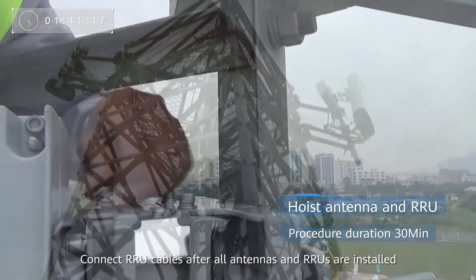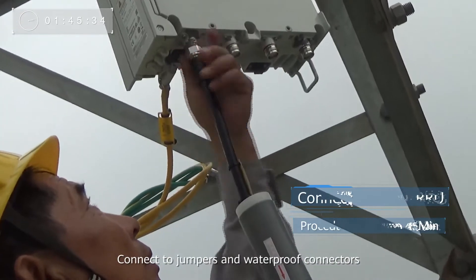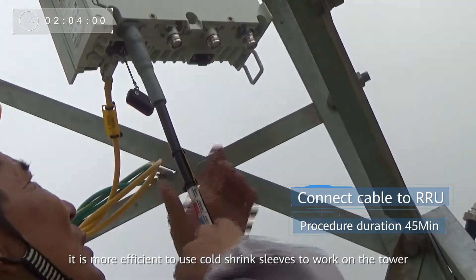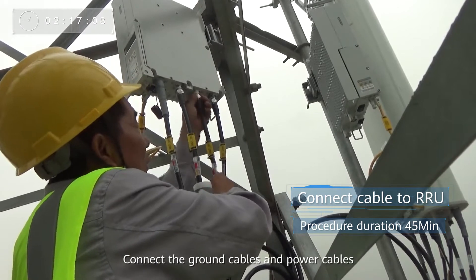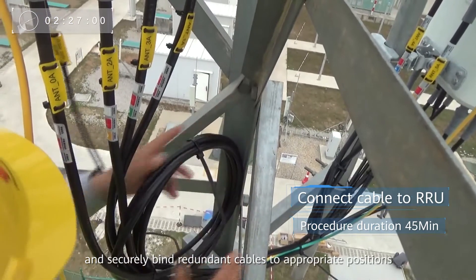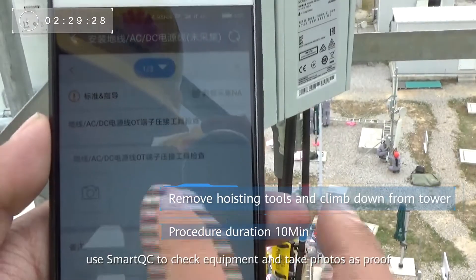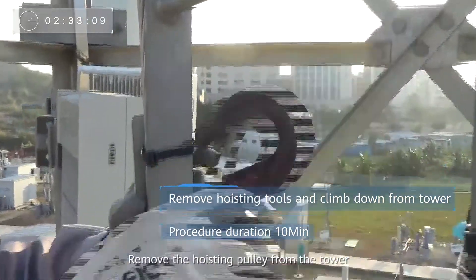Connect RRU cables after all antennas and RRUs are installed. Connect to jumpers and waterproof connectors. Compared with the 1+3+3 waterproof solution, it is more efficient to use cold shrink sleeves to work on the tower. Connect the ground cables and power cables, route the cables downwards, and securely bind redundant cables to appropriate positions. After the work on the tower is complete, use Smart QC to check equipment and take photos as proof. Remove the hoisting pulley from the tower.